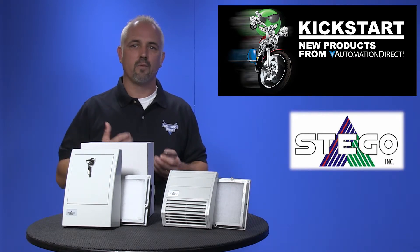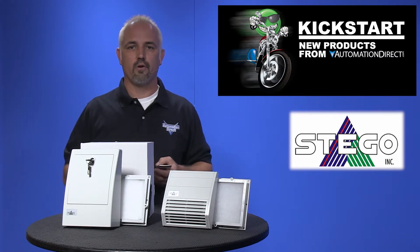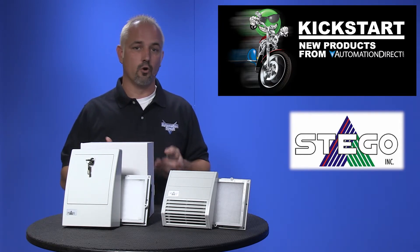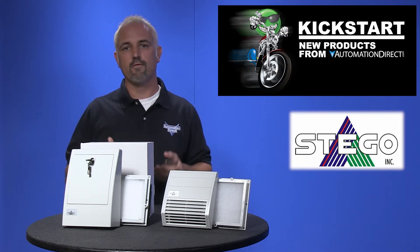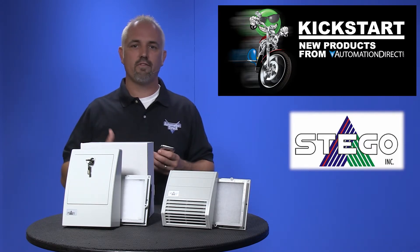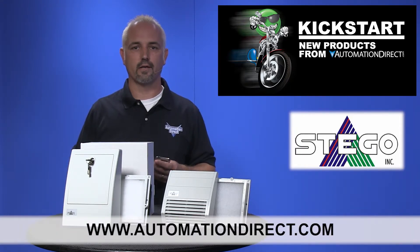Some of the features of these filter fans are their impact resistant, weather and UV resistant, no screw installation, low noise, 120 volts AC and 24 volts DC, long service life and more. You can find the agency approvals and the specs for these new Stego filter fans on our website at AutomationDirect.com.